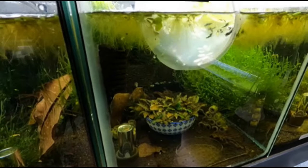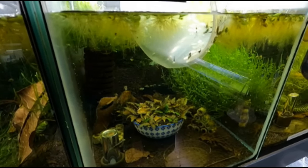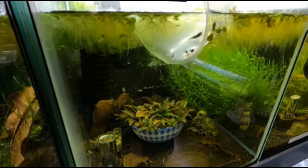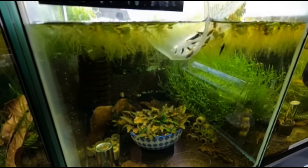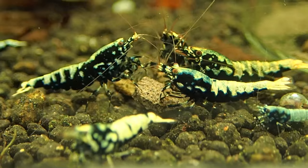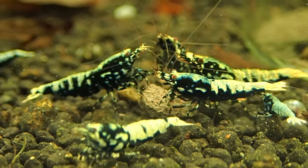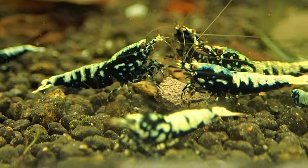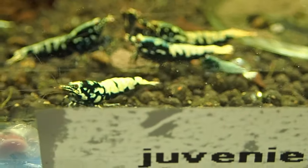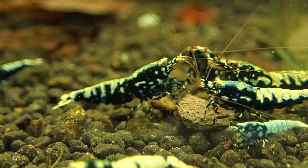Come on out - there you go, really nice. Got the babies on the inside as well. Just have to double check here to make sure there's nothing left. There are still baby shrimp in there - it always pays to just double check absolutely everything.